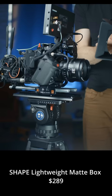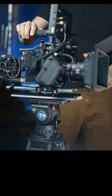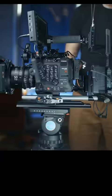Finally, I'm gonna add the Shape lightweight matte box so I can keep the sun out of the lens. Wireless audio receiver so I can pick up audio from the actor's mic. But these are the fundamentals of a cinema camera rig.